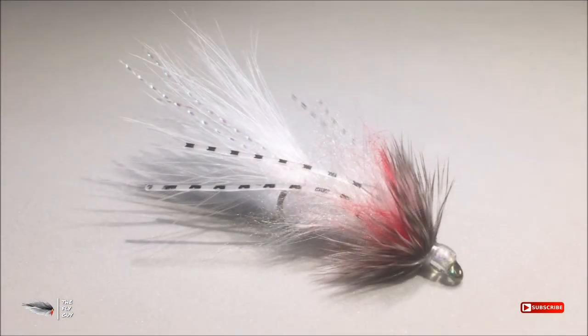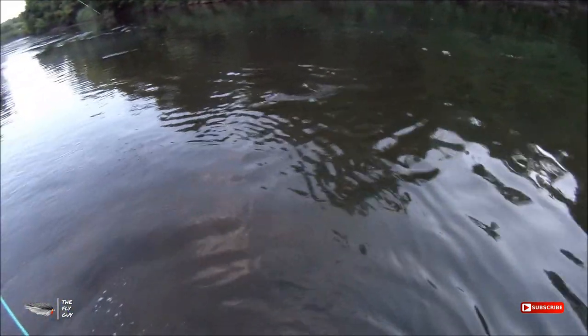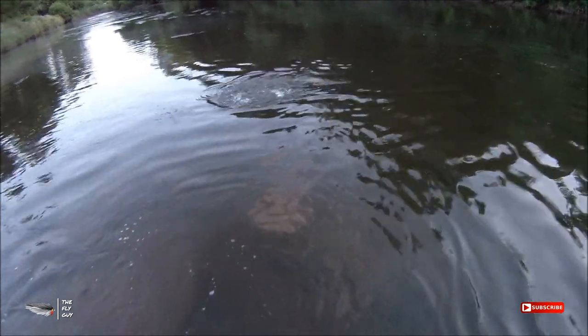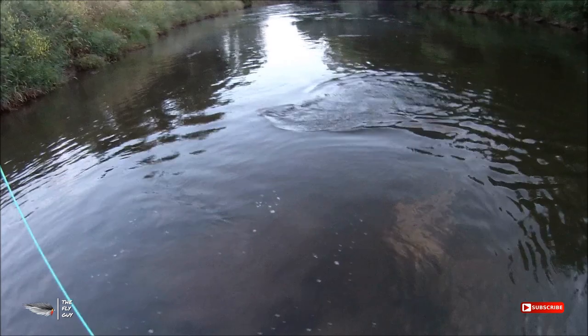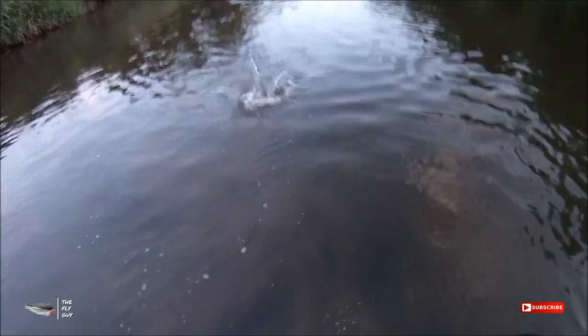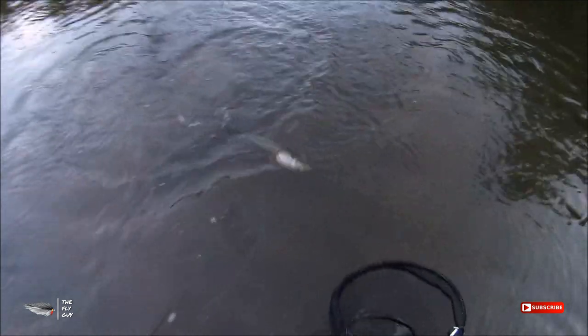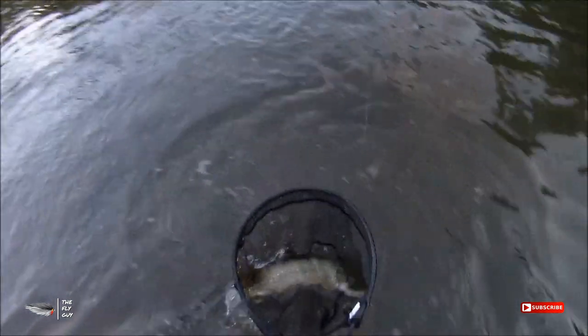And there you have it, the Dub Bugger. This fly is a great little minnow bugger — it imitates small bait fish and it really works well in creeks and streams. I fish it a lot for bass, but I've caught northern pike on it as well, and it would work equally as well for trout. Comment below and let me know what fish you catch on it. If you like this video go ahead and hit thumbs up, and if you haven't already, go ahead and subscribe to my channel. Thanks again for watching everybody — take care and we'll catch you next time.